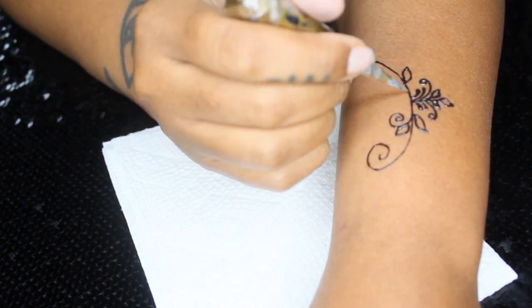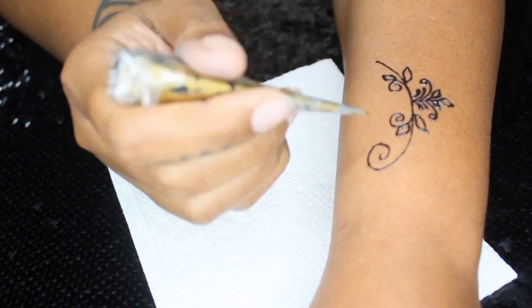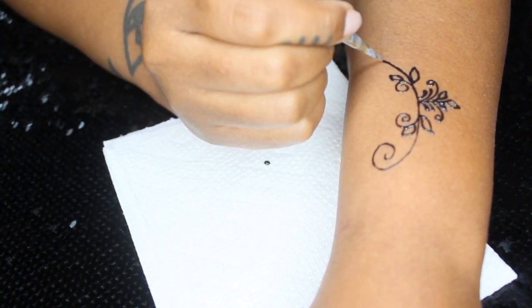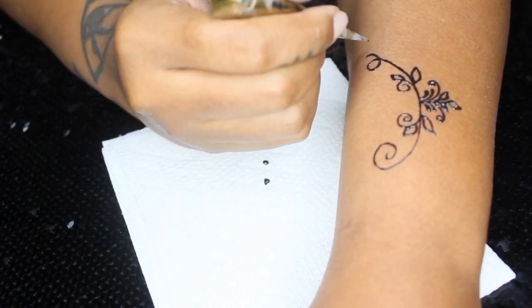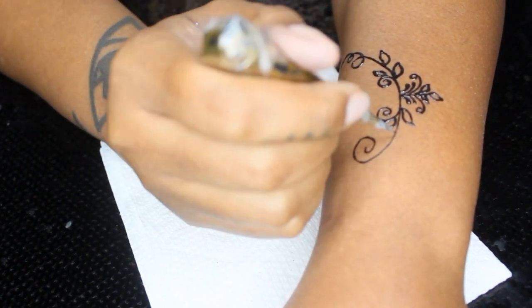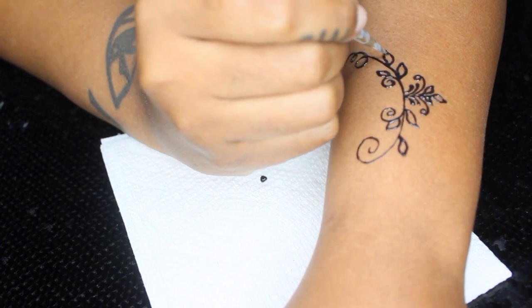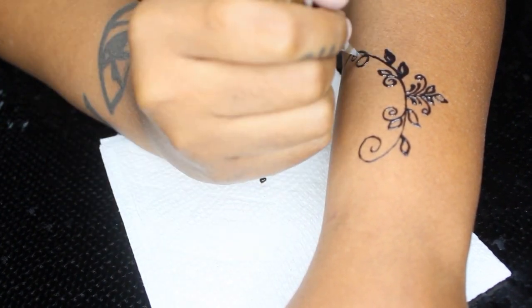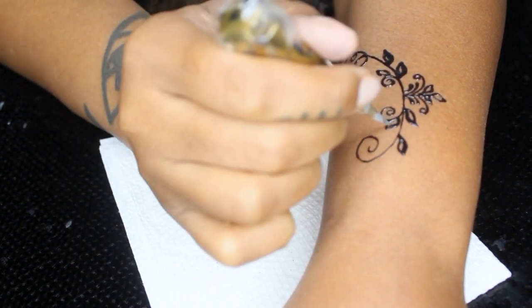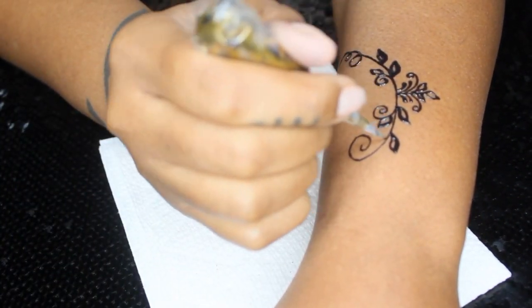Basically, the way that you would create the vines is literally just swirls, lines, and swirls, and adding leaves on top of the lines and the swirls. The cool thing about the leaves and the vines is that you can get real creative — you can make as many swirls as you want, you can add as many leaves as you want. You don't necessarily have to do a traditional type design when it comes to the leaves and the vines.